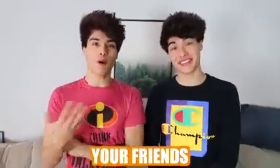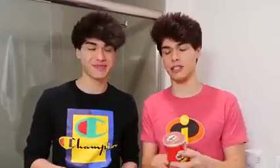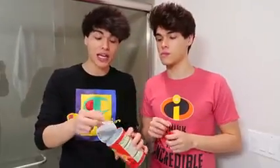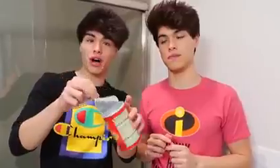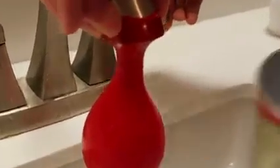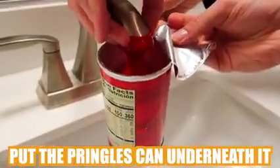Have you ever wanted to pull the best April Fool's prank on someone? Well today we're gonna be showing you guys the best and easiest pranks that you can pull on your family, your friends, or someone you don't like. So this right here is one of my favorite pranks. Since all of our friends love Pringles, what you're gonna need is obviously a Pringles can and a water balloon. You're gonna want to empty the Pringle can and keep the film part still on it.